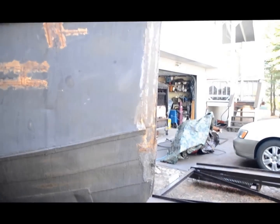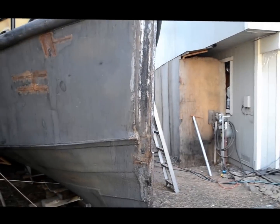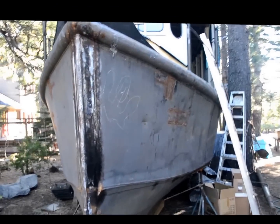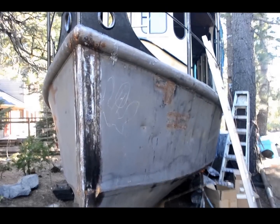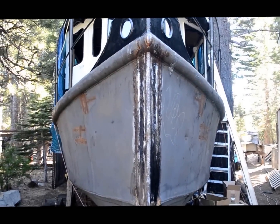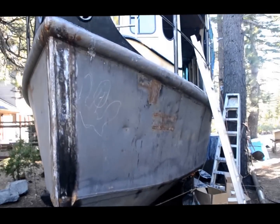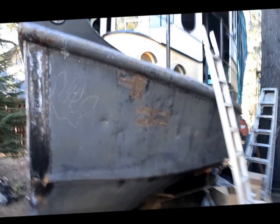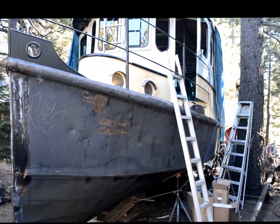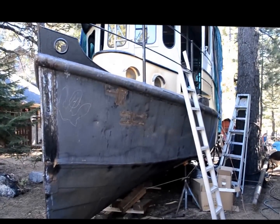I think he should have left them. Contemplating cutting hawse pipes on the port and starboard side. We have a 50-pound navy-style anchor and we'd like to find another one so we can have matching anchors on either side — look quite nautical. But if not, I'll just lay it on the deck. Quite the project.